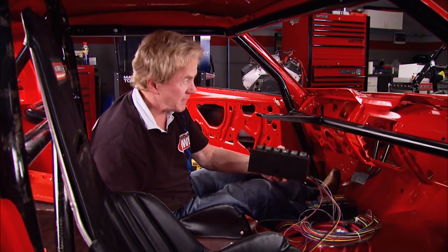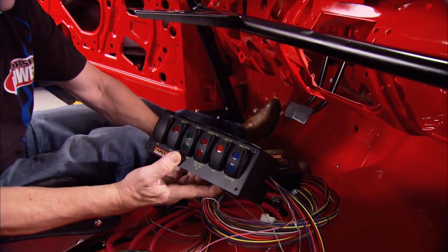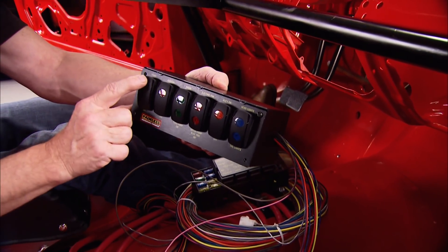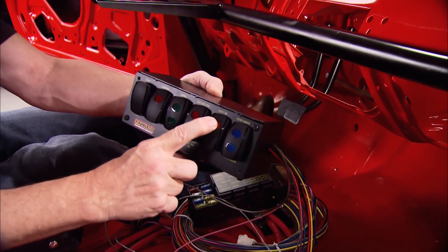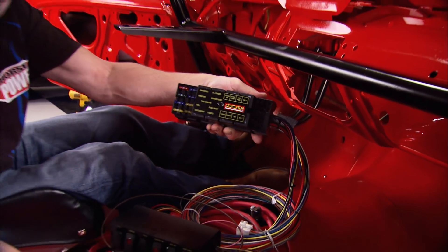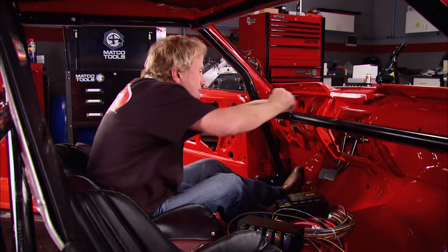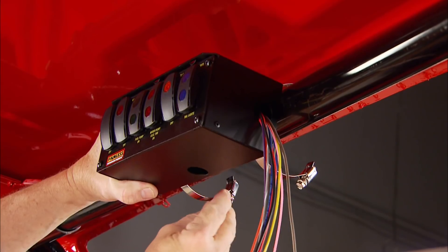Wiring for a track car is a lot easier than a street machine - no AC or stereo. We found a Painless race kit with everything we need in one box. The control panel has rocker switches for start, ignition, fuel, electric fans, lights, and one extra. It also comes with a massive front-mount fuse box that we'll tuck away under the dash for easy access.